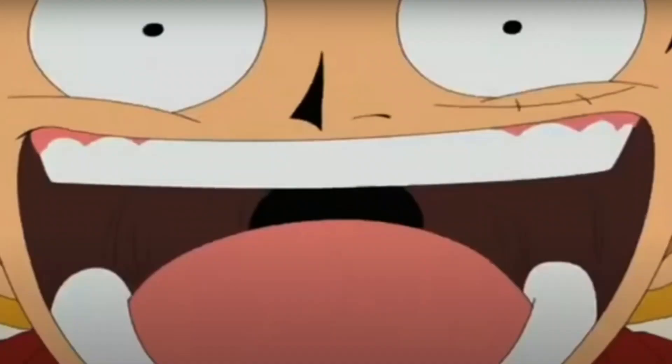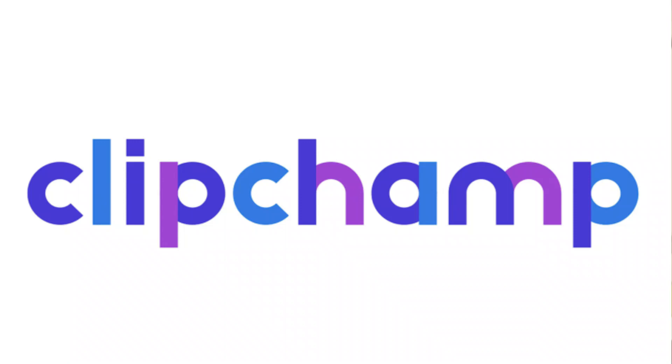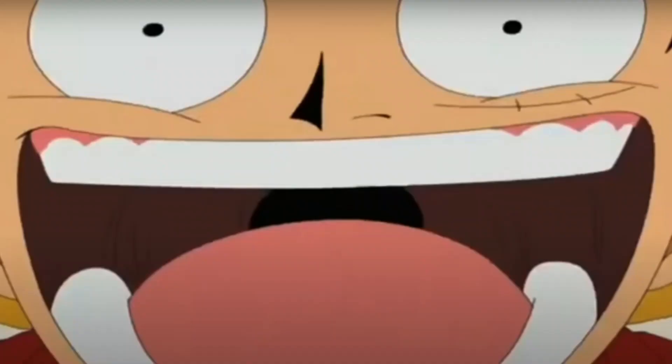Better graphics, better animation. And it's all thanks to ClipChamp. Without it, this video would not exist. Link is in the description. Gum gum bye bye. Bye.